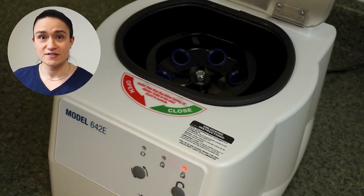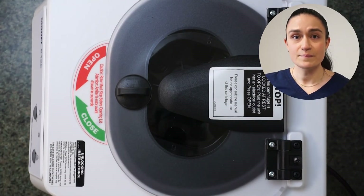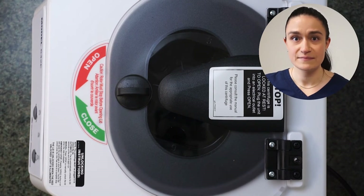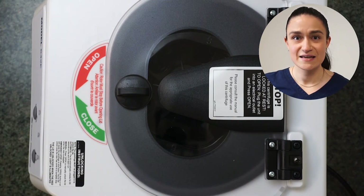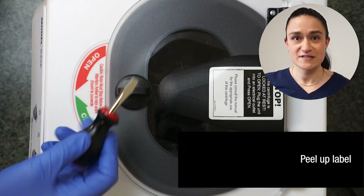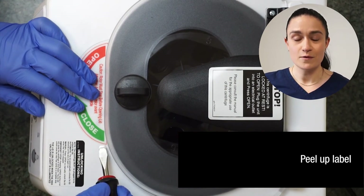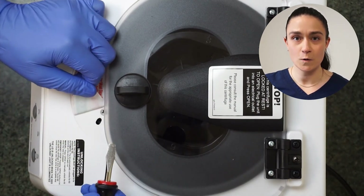If none of these steps are successful, we will need to engage the emergency lid unlock system. Start by locating the half moon open close label just below the latch on your 642e. Next, take a small object with a blunt flat end — we like to use a screwdriver, but anything similar will work. Use this to gently peel up the label, starting on the right hand side, until you see a small hole on the right.